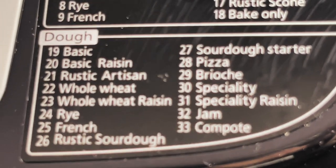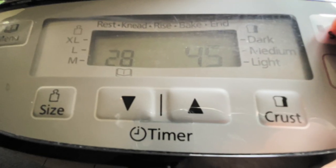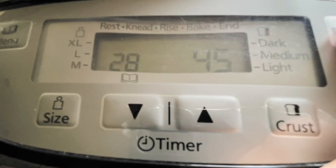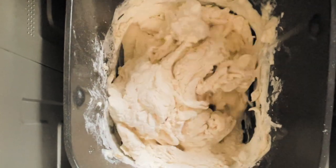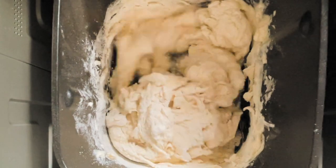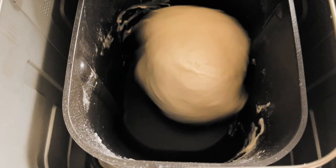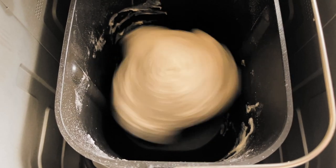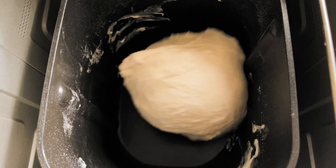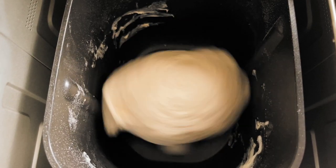I've got lots of dough recipes — I can even make a sourdough starter in there. I'm going to pick number 28, that's my pizza dough recipe. It's a 45-minute program and I love it — it does a bit of resting in between, which is great. At this point you can either knead by hand, or put it in a stand mixer with a dough hook. Personally, I've got my reasons why I don't like dough hooks on mixers — the dough tends to rise up the hook rather than knead, and there's always a layer of dough that doesn't get picked up. The bread maker is my favorite because it is designed to knead dough, so it's far more reliable and consistent.